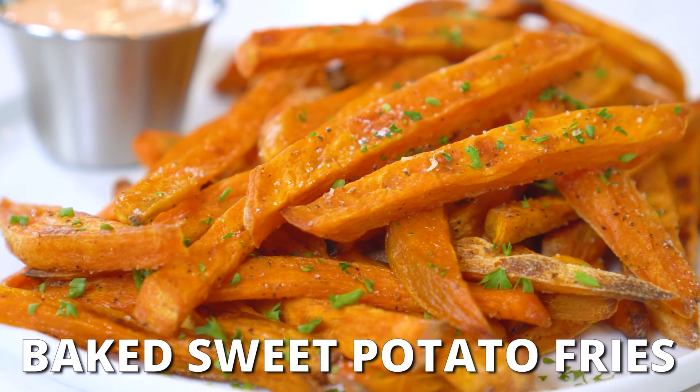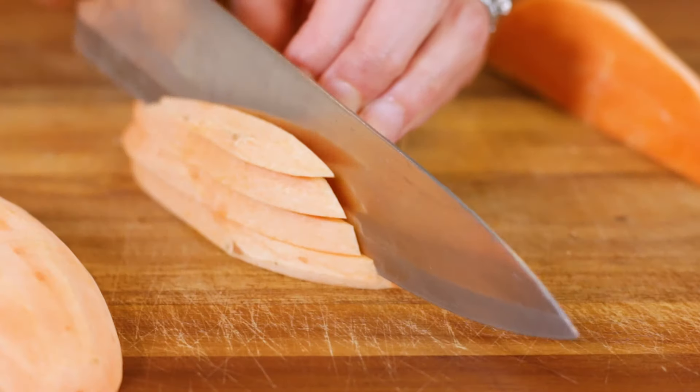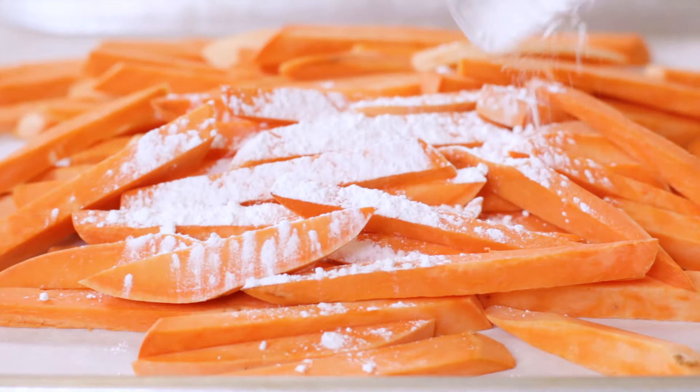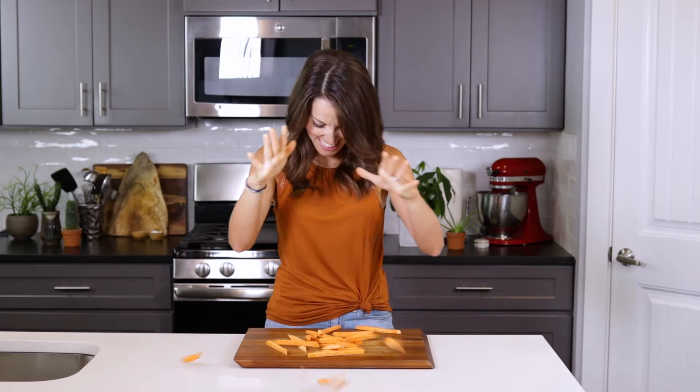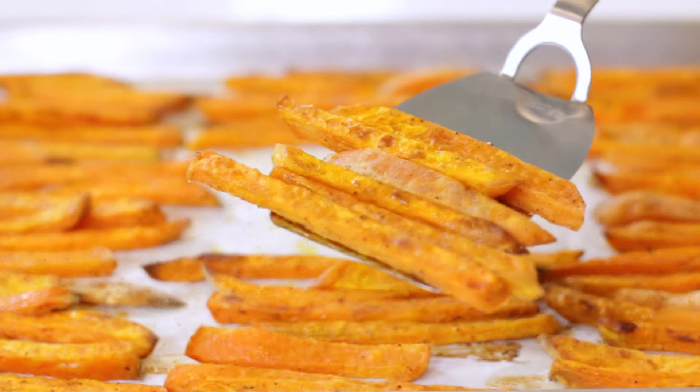Did you know you can make ultra crispy sweet potato fries without any deep frying? Yes, and it couldn't be any easier. You'll learn how to cut sweet potatoes into the perfect fry shape, as well as a few simple tricks to get that super crunchy exterior. Hey there, I'm Lennon Brazil from EvolvingTable.com, where you'll learn how to make nourishing meals for you and your loved ones. And today we're going to be making these crispy baked sweet potato fries. So if you're ready to get to cooking, come on in and let's get started.